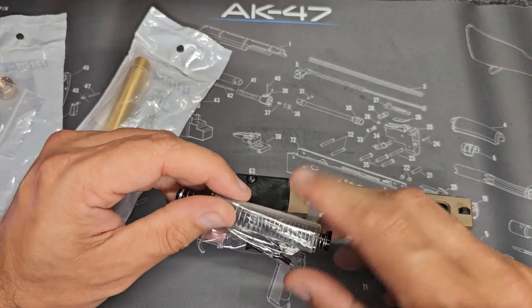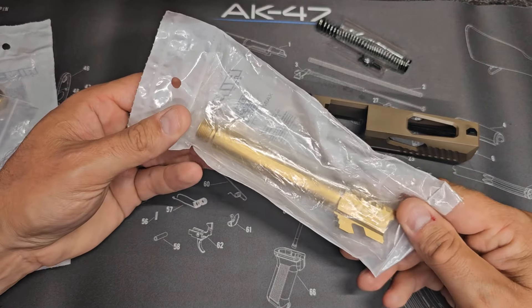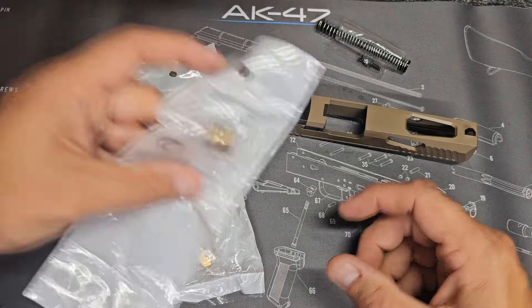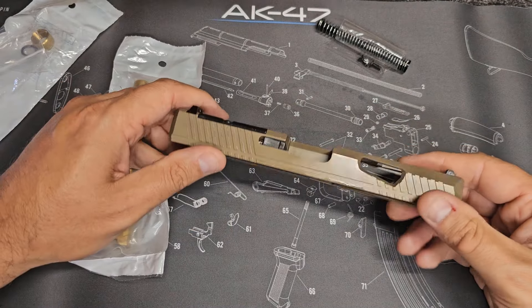It comes with the recoil spring guide rod assembly, and they sent us one of their 10-coated Glock 17 threaded barrels. I can't wait to see how this does out at the range. They also included one of their thread protectors. 416 stainless construction on the barrel, 1:10 twist — so it should be good to go.